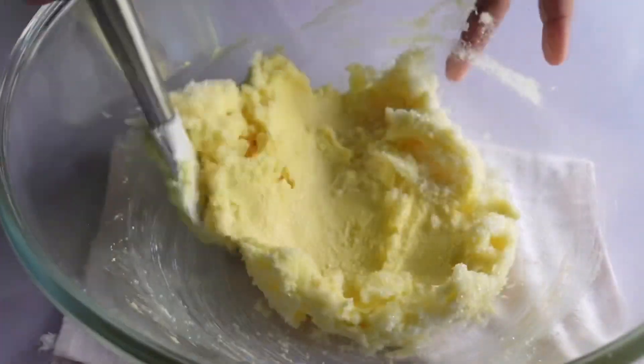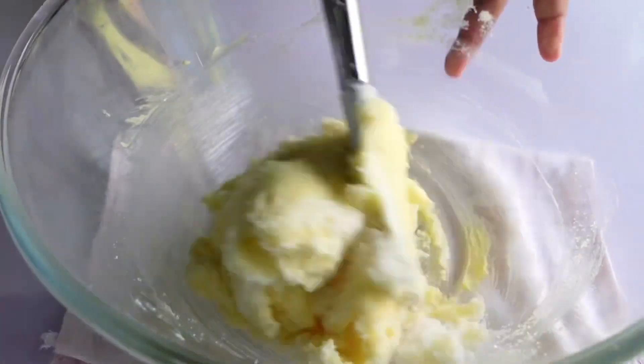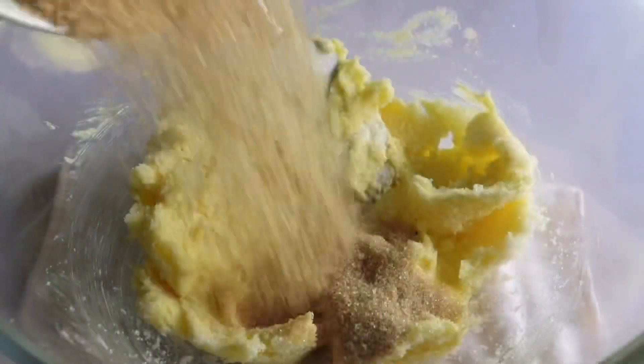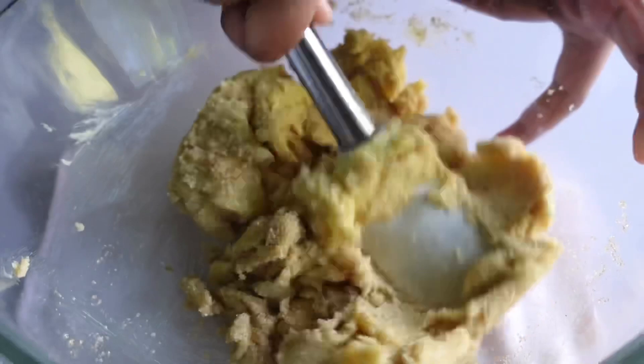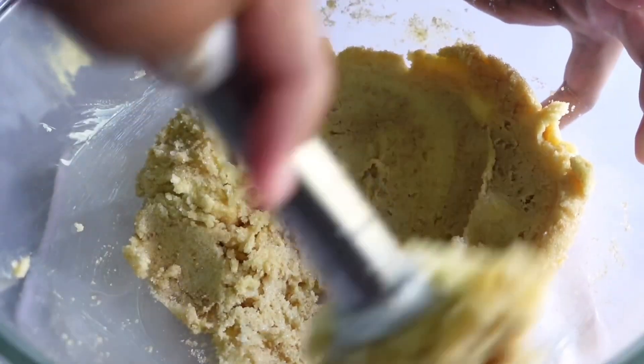The bottom line is to make it a little more dry and the other side is clean. The best part is to get it dry and clean the pot.